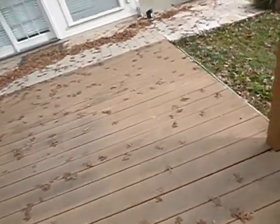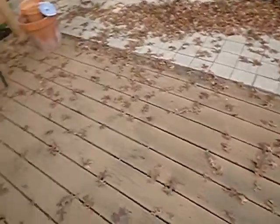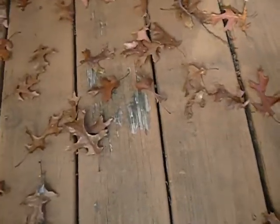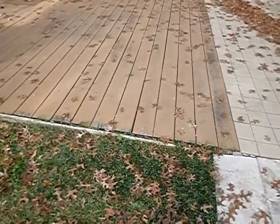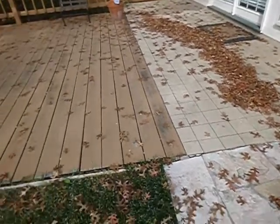Not crumbly soft, but soft all the same. The paint's peeling up, and we've got unidentified organic substances. This has been staying wet for a long time, and there's really no reason to believe we don't have some wood rot in here.